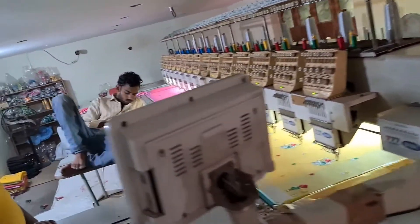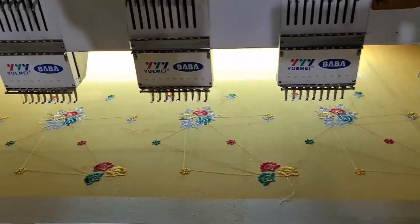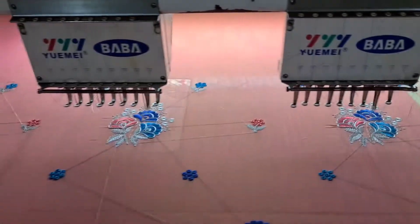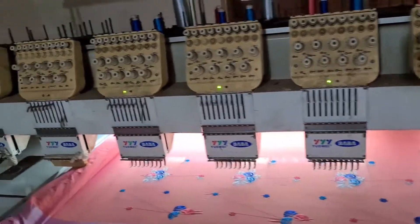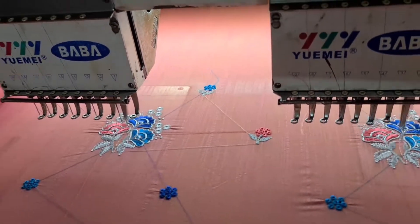Now we are going to see the machine-made hand looms. This is a machine which is going to make designs for the sari. These are all easy and in a few minutes the design is going to be incorporated over the sari. You can see the machine as well as the needles that are going to make the designs. It is very powerful and the alignment is properly given as input, and accordingly the designs are going to be done.